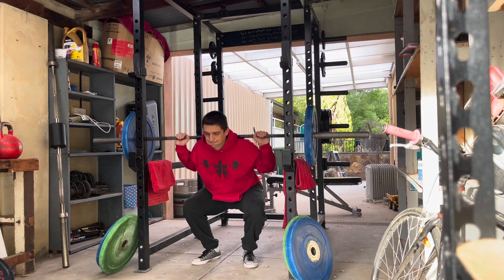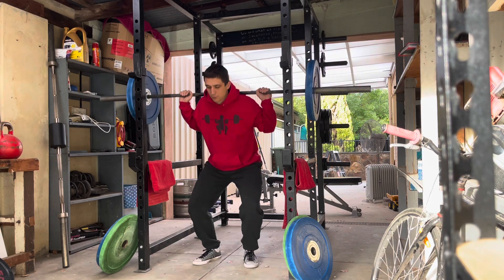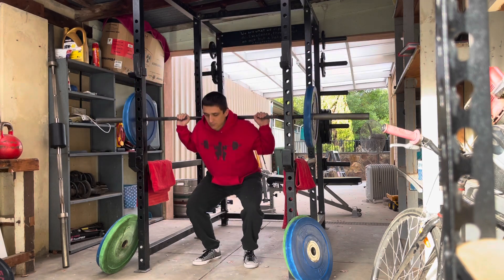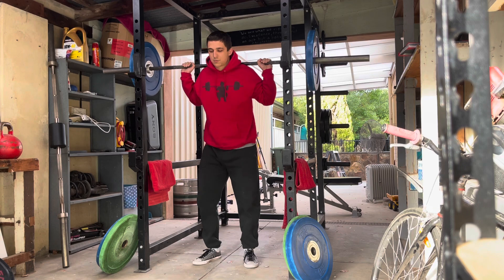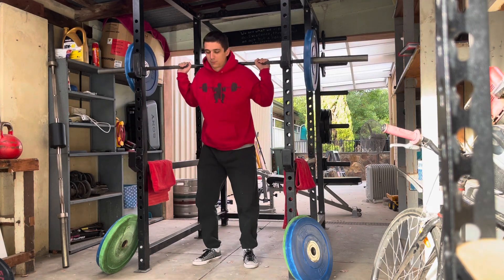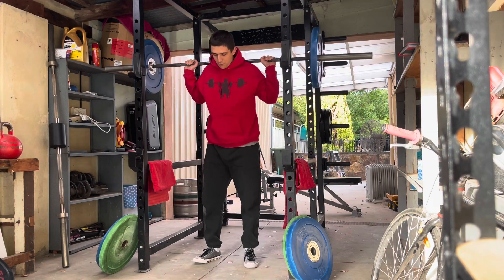I'm getting kind of the hang of using the right muscles. I spoke in the previous two videos that I have this tendency when I'm in that parallel squat position — I just want to stick my ass out and go into that good morning, kind of like a deadlift position. That's kind of my tendency to do that.